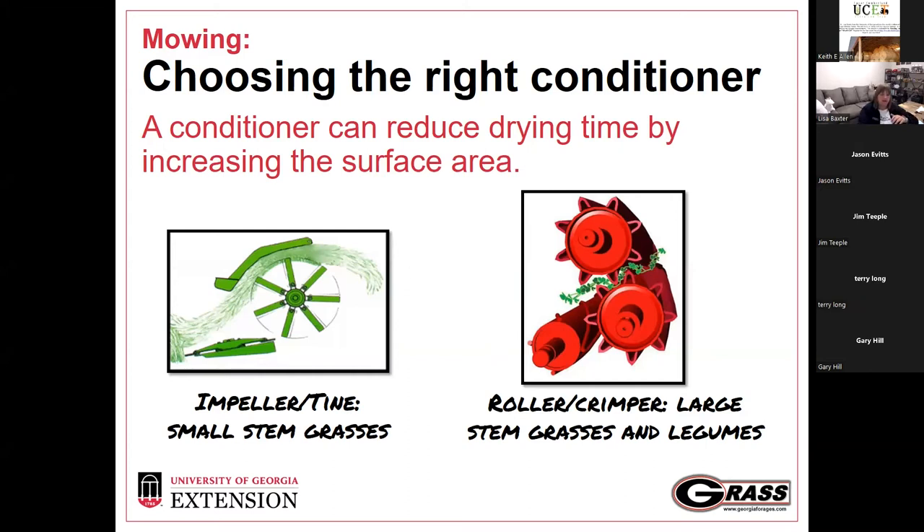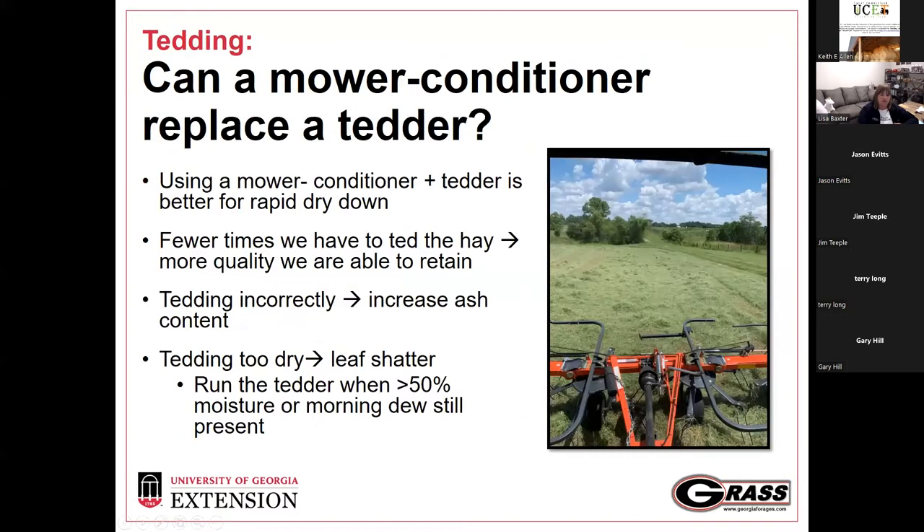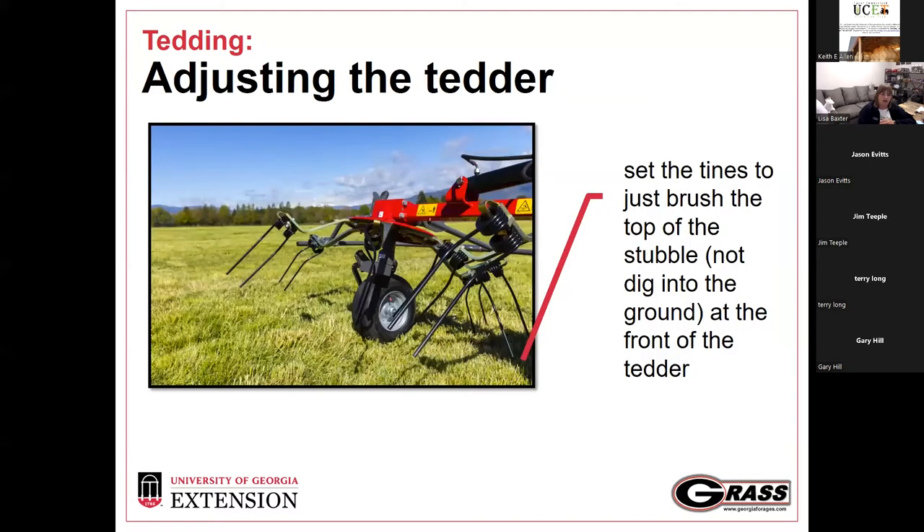A common question is whether a mower conditioner can replace the tedder. It can to some extent, but we see a synergistic effect when using a mower conditioner and a tedder together for dry-down reduction. If we use that tedder, we need to use it correctly. A fellow faculty member here said that a tedder is not a tillage piece of equipment. When we set those tines, they need to just gently brush the top of the swath or the stubble so we're not reducing leaf area or introducing ash content into that material.